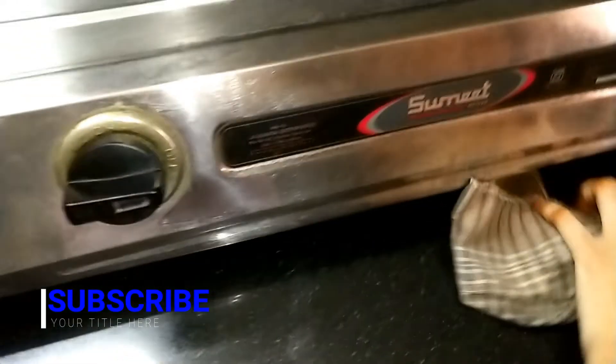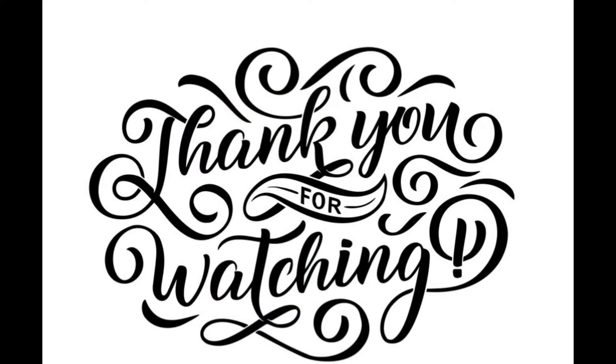Please share in the comment section. If you like this video, please like, share, comment and subscribe. If you click the bell icon, you will get notifications. Thank you for watching — until then, take care, bye!